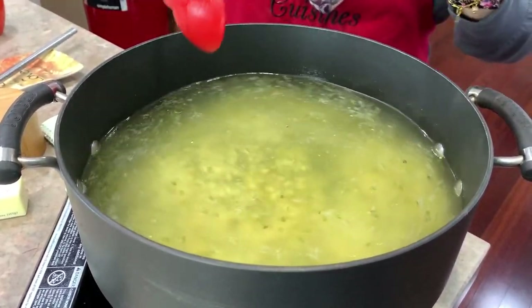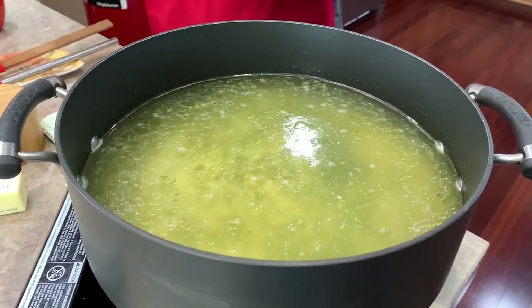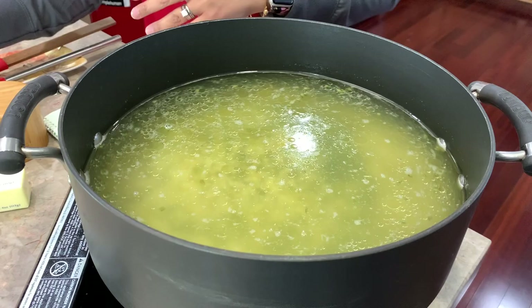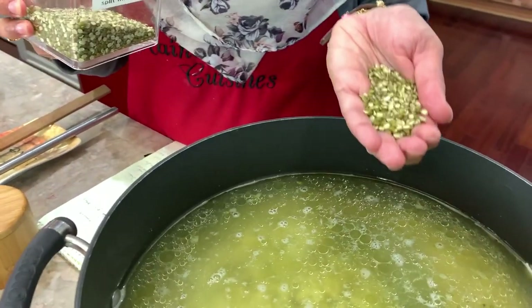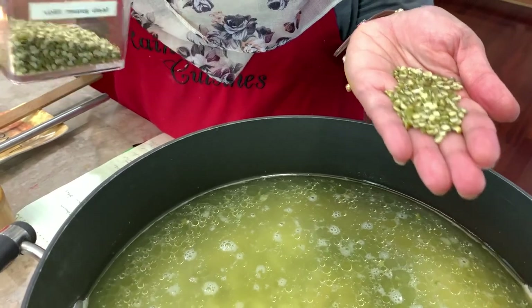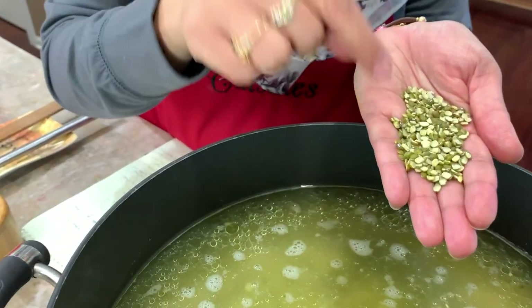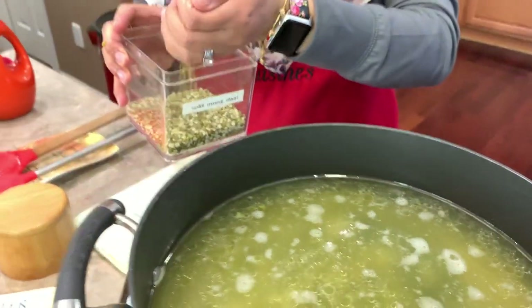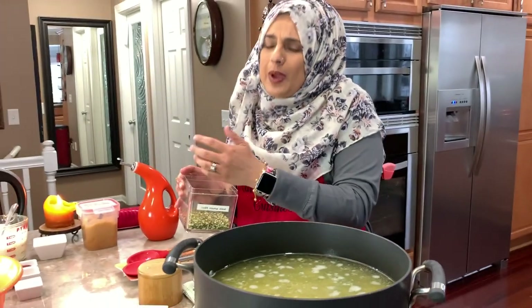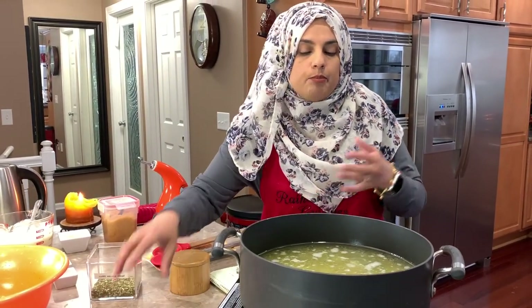I'm going to transfer this onto my other stove so I can show you how to do the kadi. But first, I want to show you these are the split mung dal. The mung dal is usually whole, so you want to use the split ones. By soaking them overnight, it really works well because that way you don't have to spend so much time boiling them.